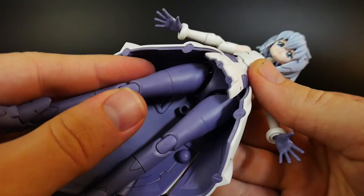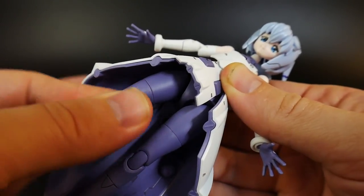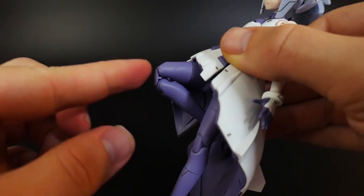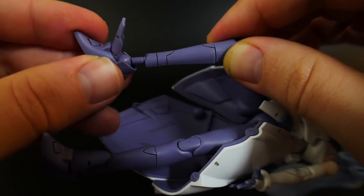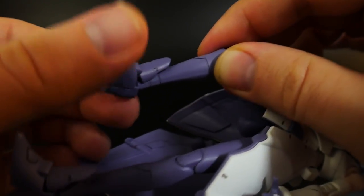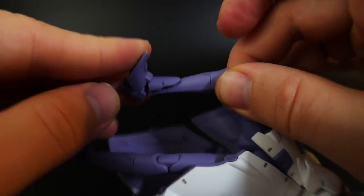The back skirt is plugged in and can't really move, though it kind of has the illusion of movement. The hip joints can move in and out with rotation on the thigh. Two points of articulation at the knee give a pretty good range of movement, and the foot is on a peg allowing a very large wide range of movement. The front part of the foot can also move back and forth, allowing for more dynamic poses.